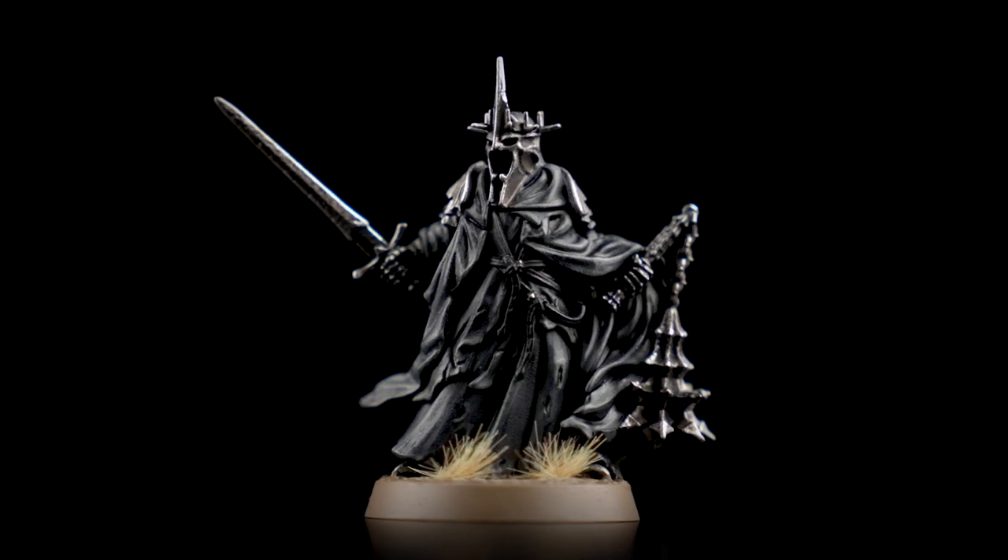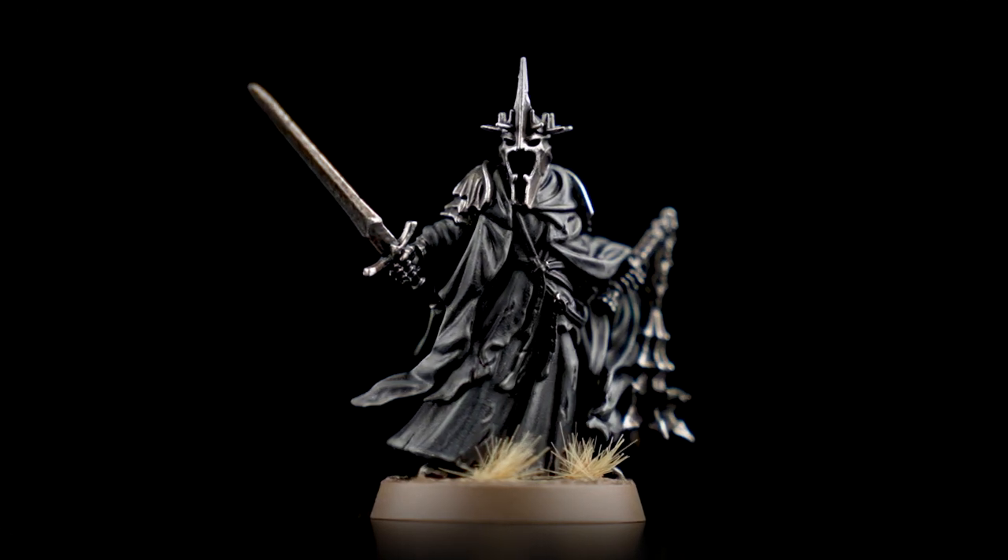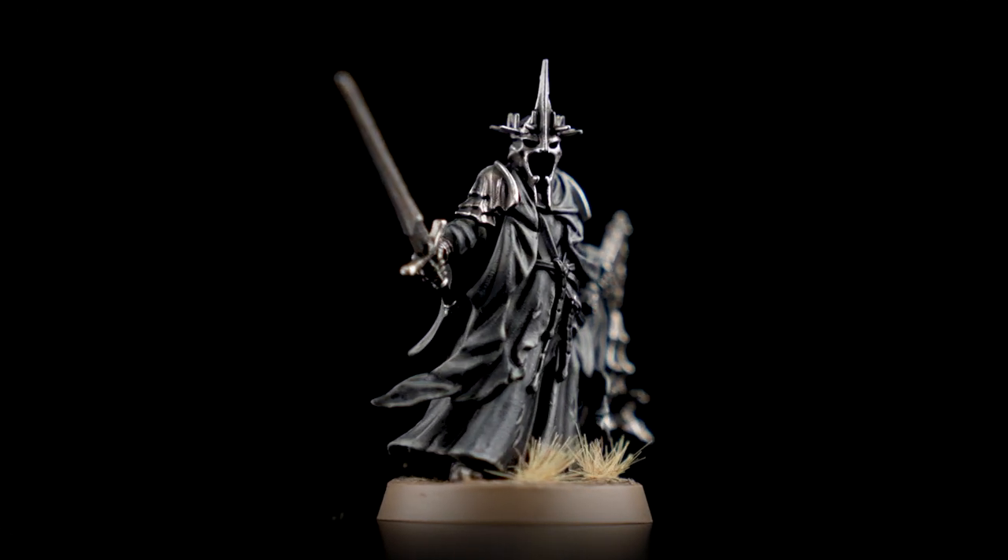Hello and welcome to this Middle Earth Strategy Battle Game painting video. In this video we're going to show how to paint the Witch King of Angmar. However, by following the methods and techniques in this video you can easily paint any other Ringwraith in your collection. So when you're ready, grab those brushes, shake those paints, let's get started.